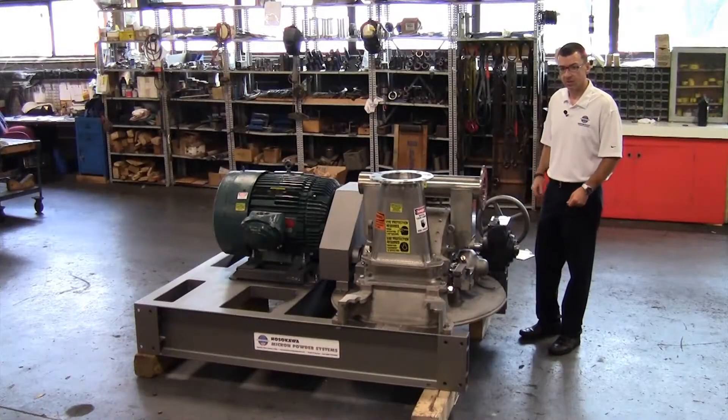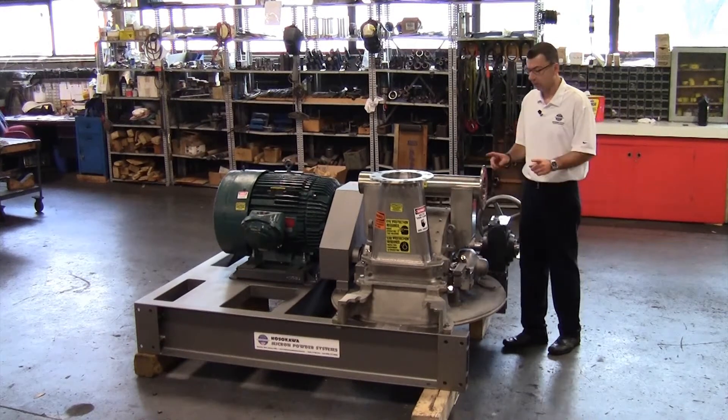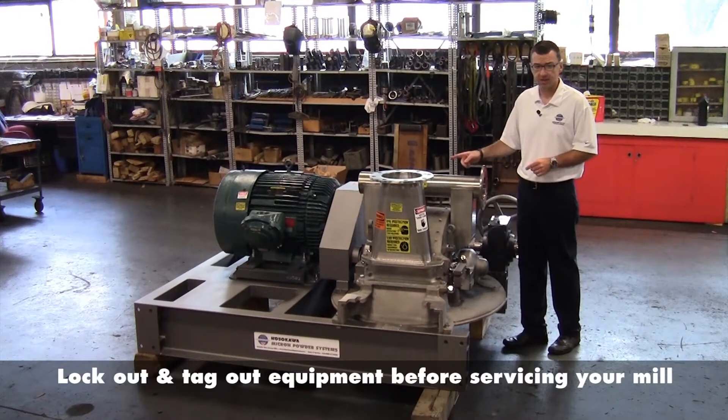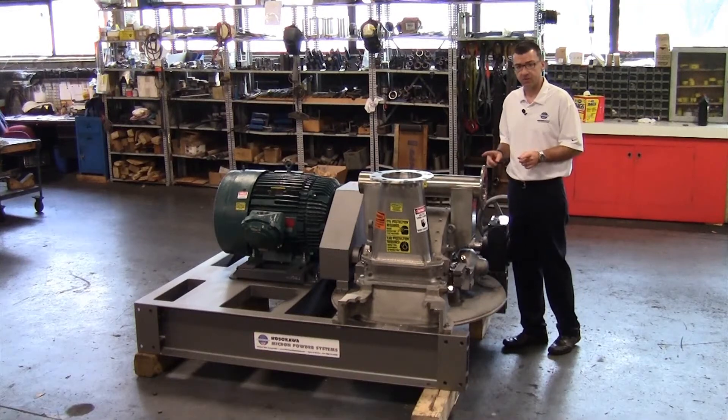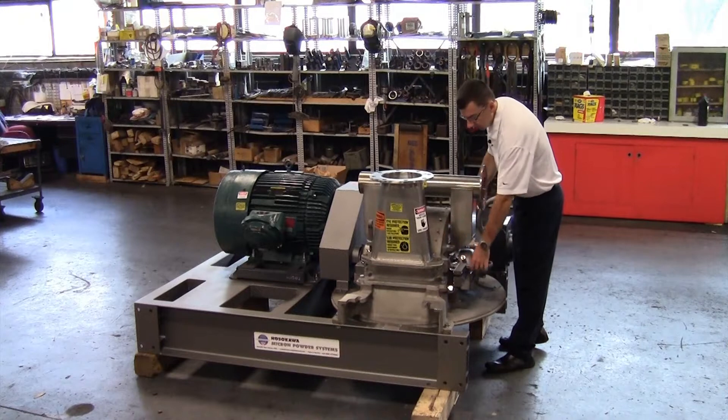What I'm going to demonstrate here is our new mechanical lifting mechanism for the micropulverizer. Before I begin, I would like to note: make sure your equipment is locked out and tagged out. Also, what I've done for the purpose of this video is I've pre-loosened these eye bolts. You do need a wrench to loosen these bolts.